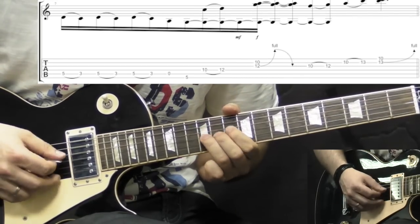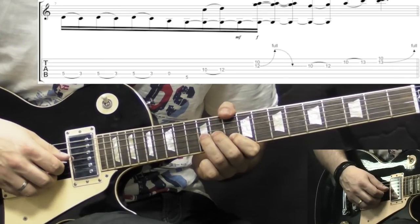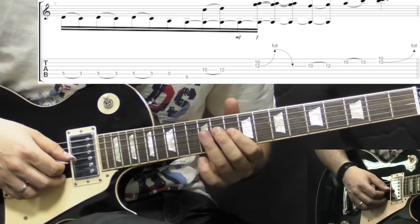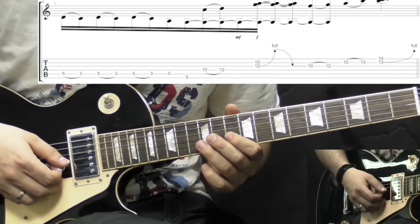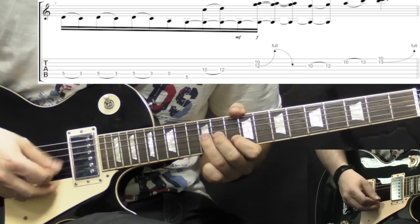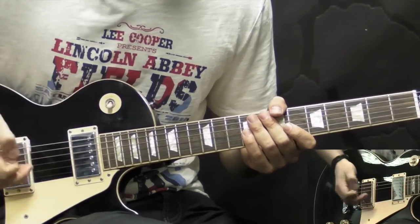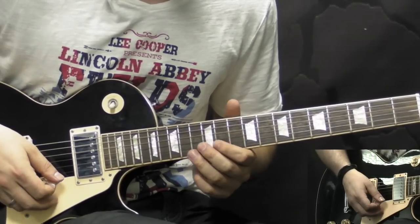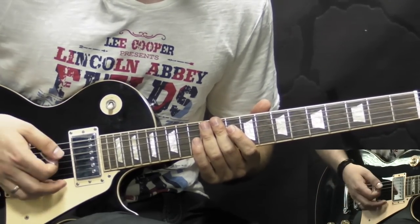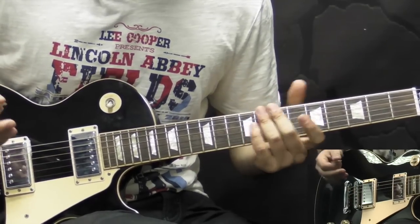The second time, it's again a hammer-on on the D string 10 to 12, then the same bend again. Then we have 10 to 12 hammer-on, then 10 to 13 on the B string and bend it up. After that we go into the solo, which I'm not going to transcribe here because it's just a lot of fast licks played in D minor pentatonic. The rhythm guitar is playing the main riff of the song underneath the solo, I think for 4 times.